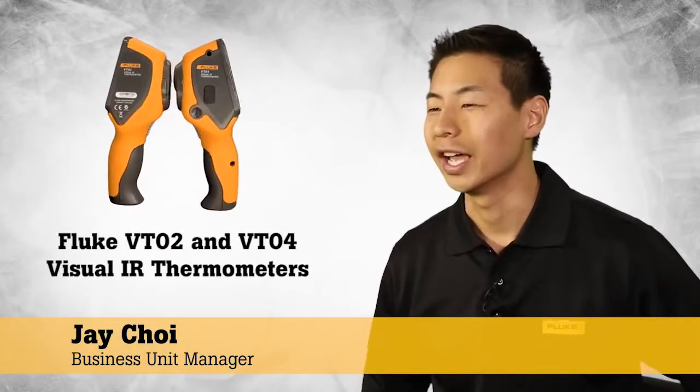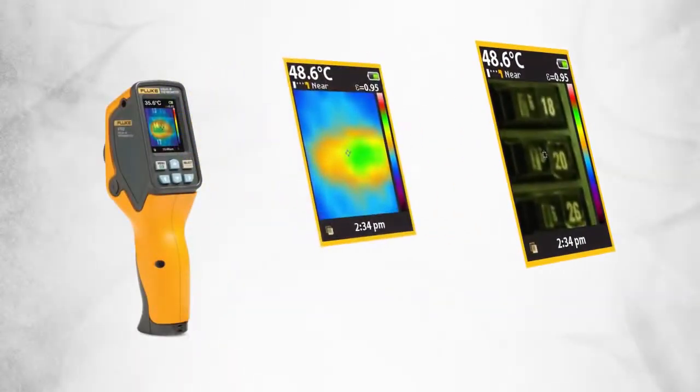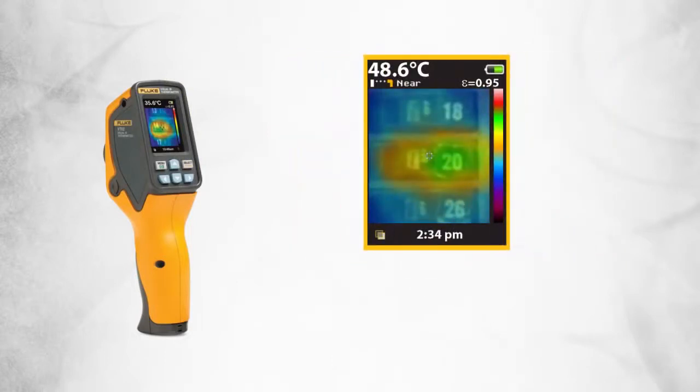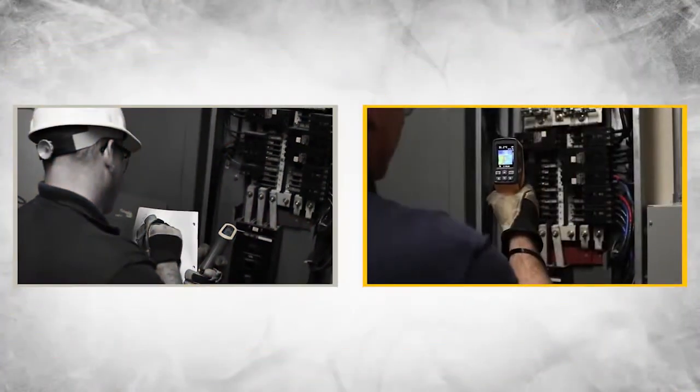We are so excited to introduce the Fluke VT02 and new VT04 visual IR thermometers. We created a revolutionary thermal heat map blending technology that helps our customers actually visualize temperature and detect issues instantly. Every Fluke visual IR thermometer combines a digital image and a thermal heat map overlay so you can instantly detect the exact location of a problem. Fluke visual IR thermometers save our customers time by eliminating the time-consuming task of individual temperature measurements.